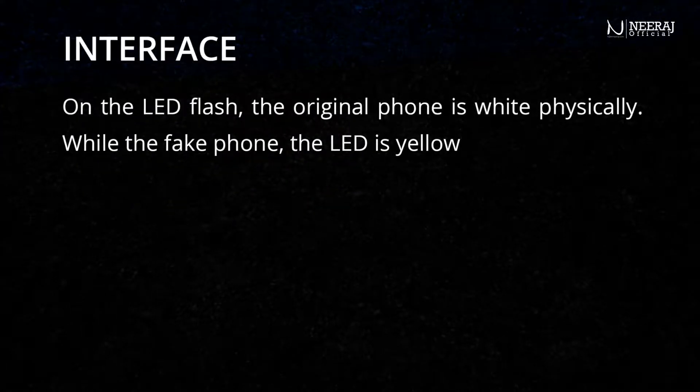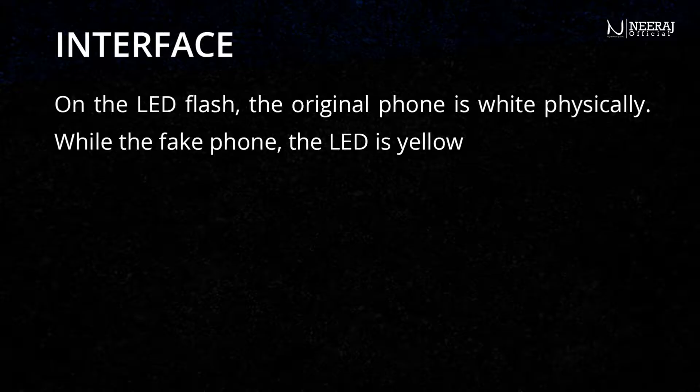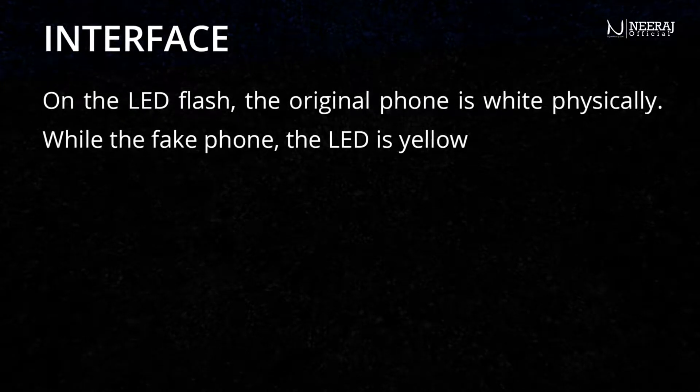On the LED flash, the original phone is white physically, while on the fake phone the LED is yellow.